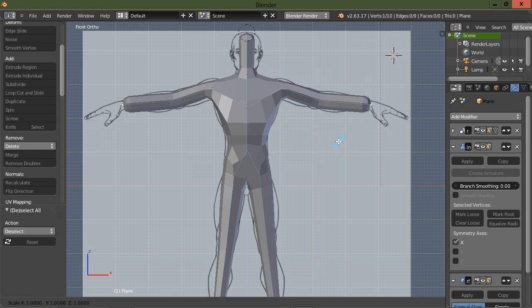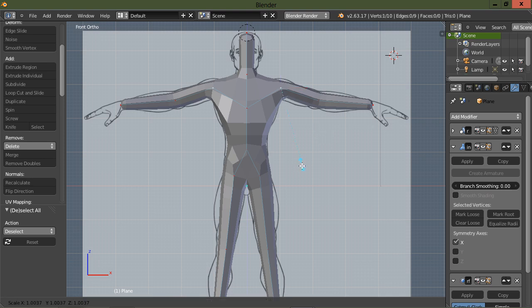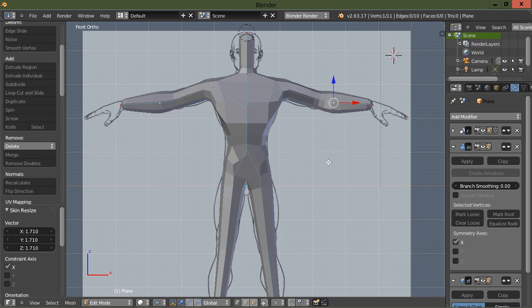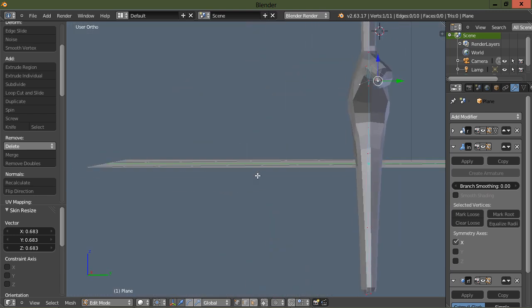Let's grab the one at the wrist. When working with the skin modifier, use Ctrl+A to scale instead of just S — I should have said that at the start. Go ahead and Ctrl+A and scale the shoulders up. Let's create another subdivision here, grab the vertex we just created, and go Ctrl+A then X to scale in the X direction.